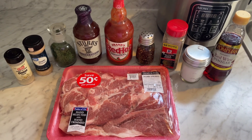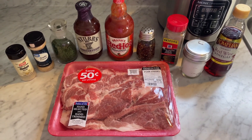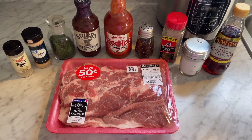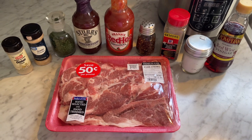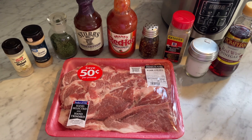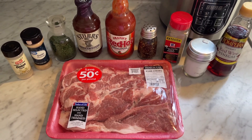Hi guys, it's Debbie from What's Mama Cooking for Us. Thank you for joining me today in my kitchen. Today we're going to make some delicious pork steaks in my Aroma cooker. It's simple, it's easy, and it's just going to take a few hours — just prep it, set it, and let it go. Go about your day and you'll have some delicious pork steaks.